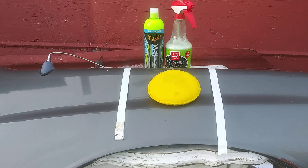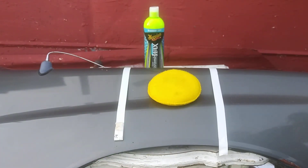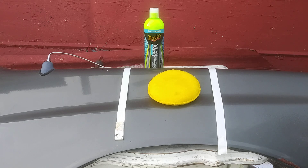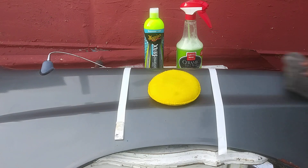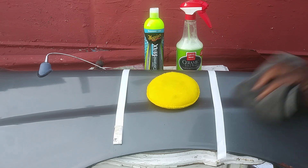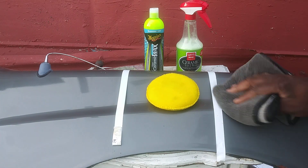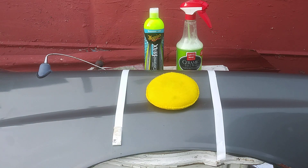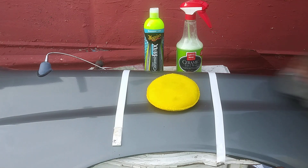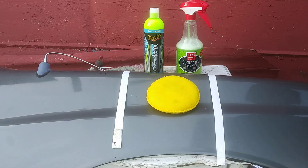Let's go ahead and apply the Griot's Ceramic 3-in-1 wax. Shake it up a little bit - that's all you need, just a little bit. I just want to see which one of these is slicker than the other. Wipe it clean, dry it back off - it feels very sleek. Taking it off now.